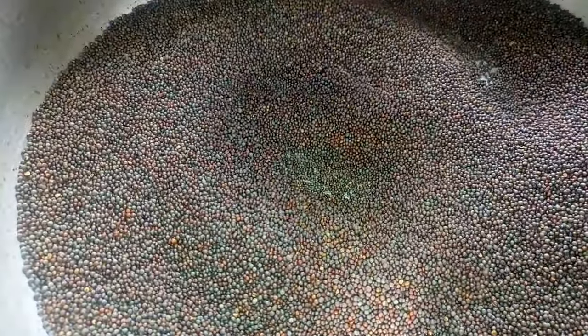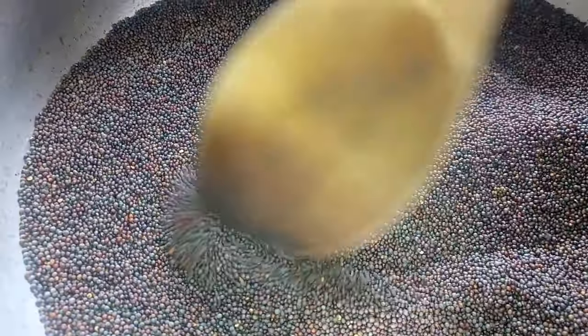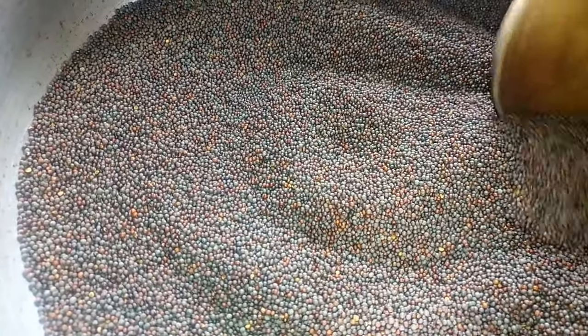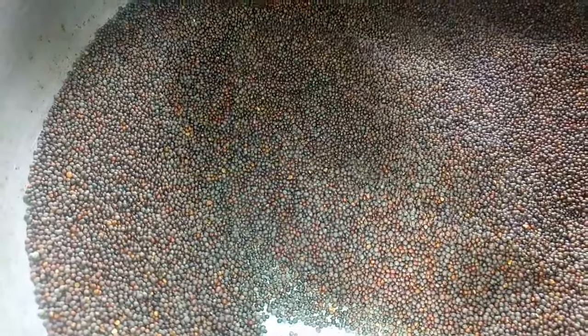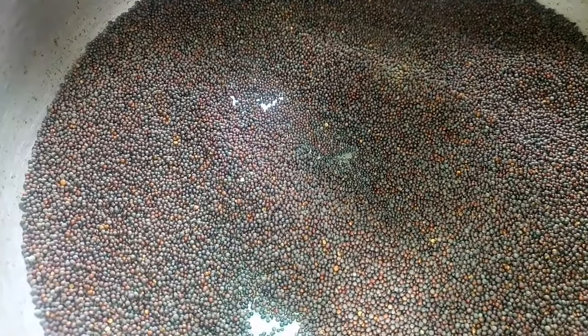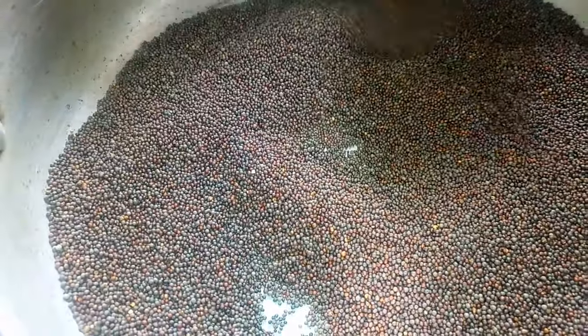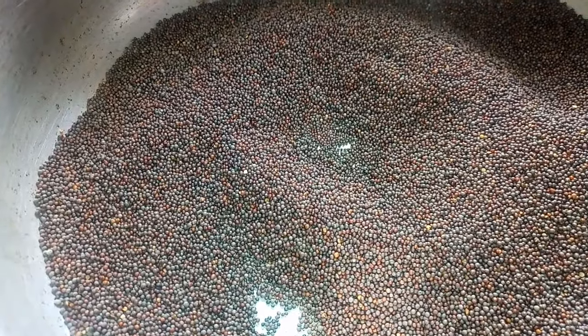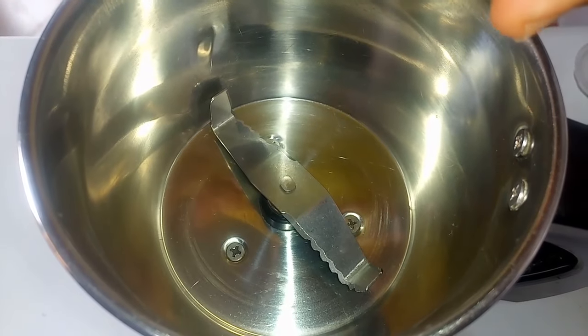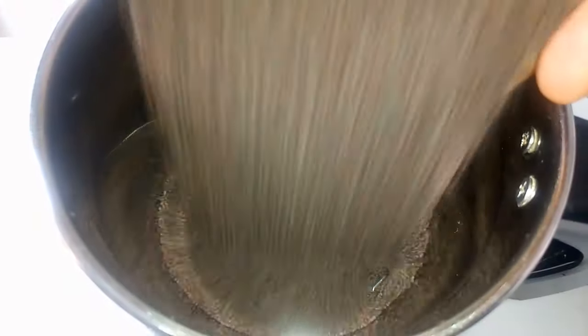After toasting the mustard seeds for five minutes, you can easily hear this sizzling sound. At this point I'm going to stop toasting — I'm going to bring it off the heat and leave it to cool down. Once the seeds have cooled down, I'm going to bring this into a blender and start blending.